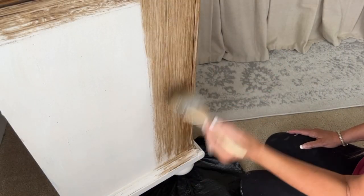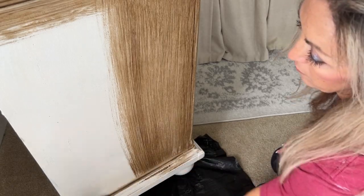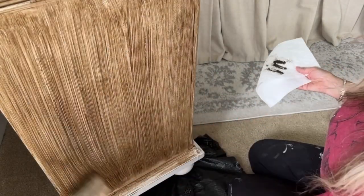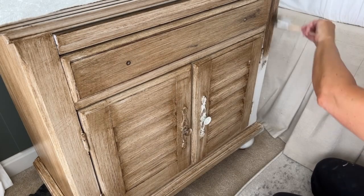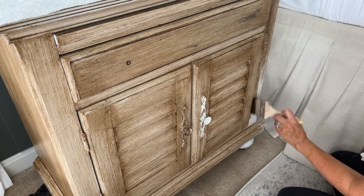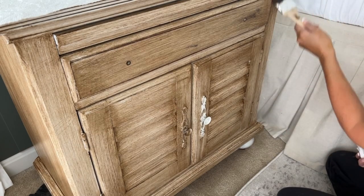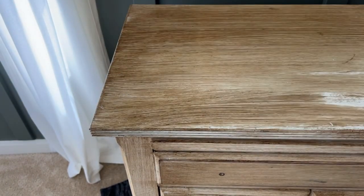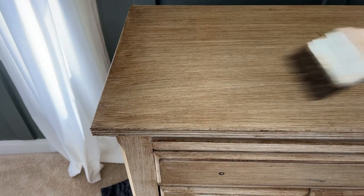Next I'm giving our bedside tables a refresh. Rather than stripping the paint, sanding, and restaining them, I found this amazing glaze that makes them look as though they are stained. The best part is you dictate how dark or light you want the glaze to look. It's such a time saver — no dragging furniture outside, no messy sanding. This product is just a game changer and I'll link it below. The more I drag my chip brush, the lighter the glaze becomes. You could use a rag as well, but I just prefer doing it this way.